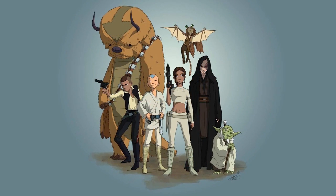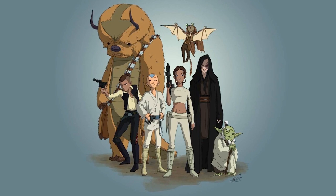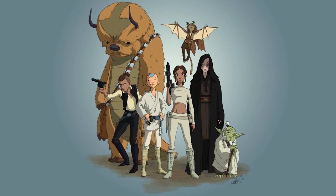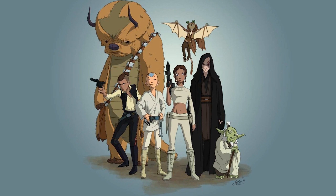Each element has its purpose, strengths, and weaknesses, and it's only through the mastery of all four that balance and harmony can be brought. In this video, we're going to be discussing the four classical clone elements and which one was the best to be in.